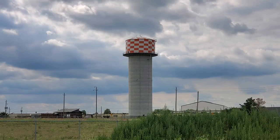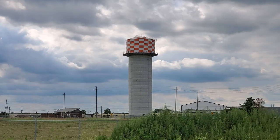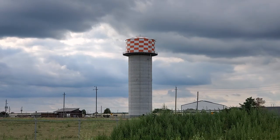Welcome back to the channel and welcome to another episode of the Adventure Bus. In today's video we're going to be prepping this bus for spray foam insulation.